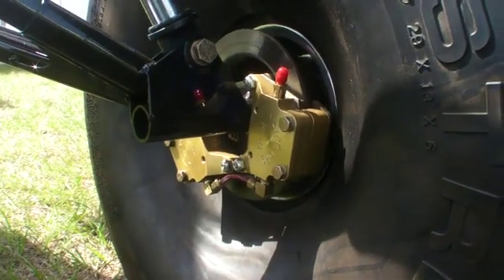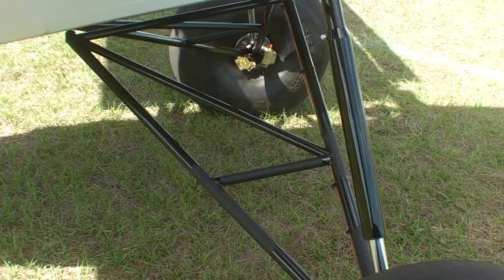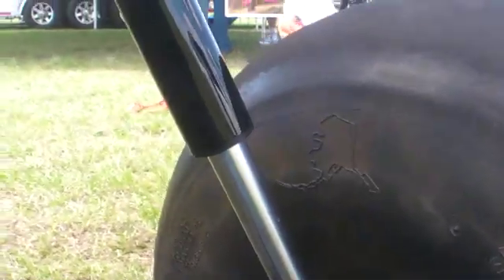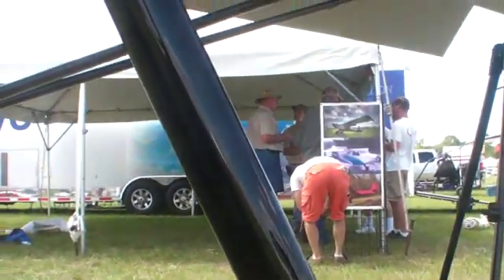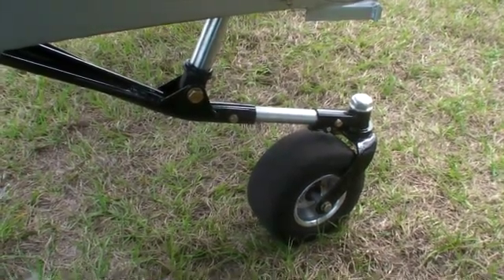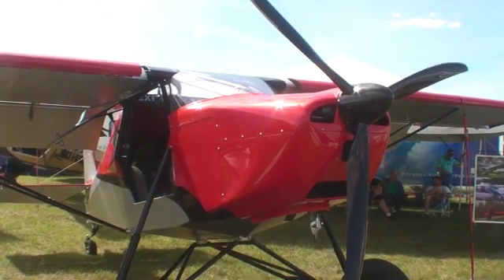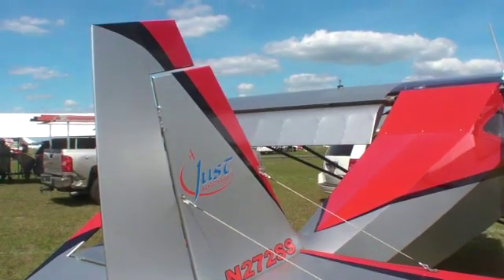They're Matco brakes, dual calipers, and they do a very good job. The gear is set so far forward that you can actually get on the brakes when you land. It's got shock absorbers, so when you hit the ground, the gear compresses, which lets the airplane get lower to the ground. This makes the brakes even more effective because it doesn't tend to nose over until the gear starts coming back up again. So you can actually do some pretty heavy braking and not worry about nosing over the airplane.